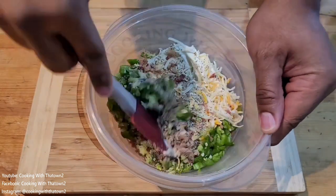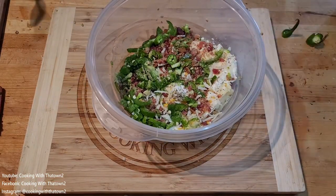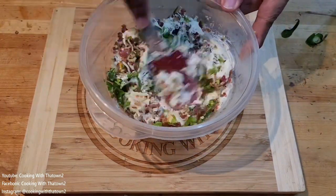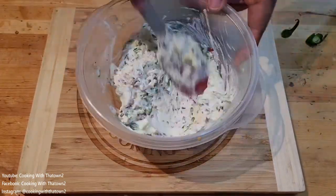We tried to mix this mixture up but the spatula wasn't doing the job, so we went ahead and popped it in the microwave for about 30 seconds to soften up the cream cheese a little bit more, and then went ahead and mixed to combine everything together.